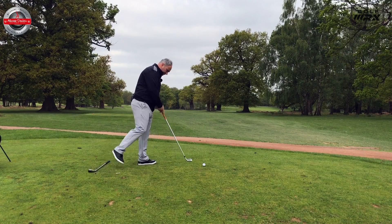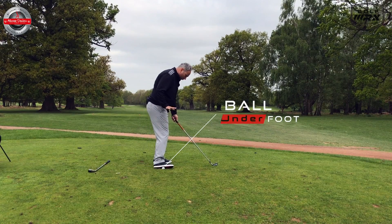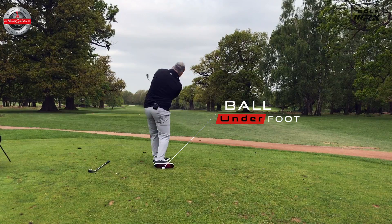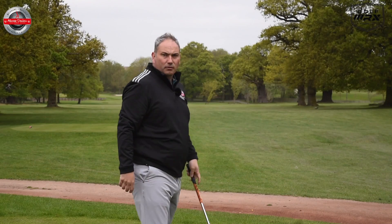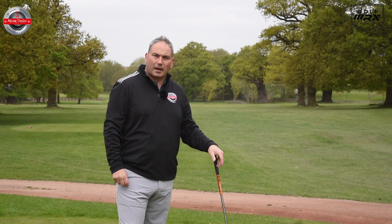The second drill is to put a golf ball on the outside of your foot, wedged at an angle and rotated over, then make some swings and feel like you just roll off that ball. Both these drills are going to help that foot and knee action to work more correctly in the downswing and through impact.